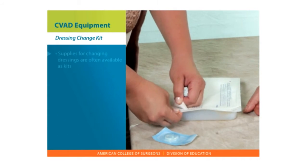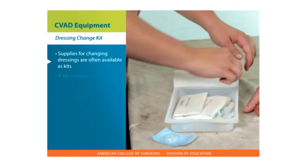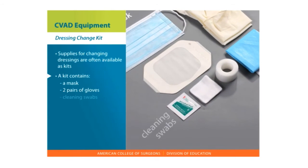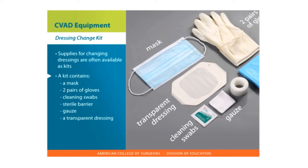Dressing Change Kit. The supplies for changing a dressing are often available as kits. The kit routinely contains a mask, two pairs of gloves, cleaning swabs, sterile barrier, gauze, and a transparent dressing.